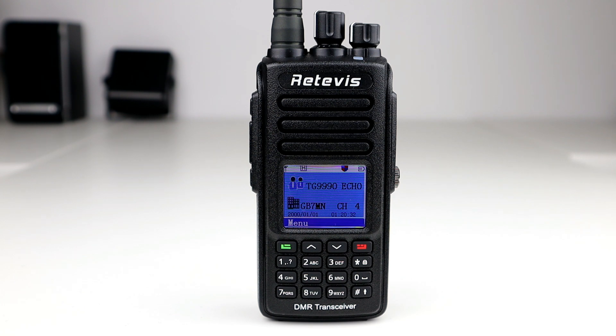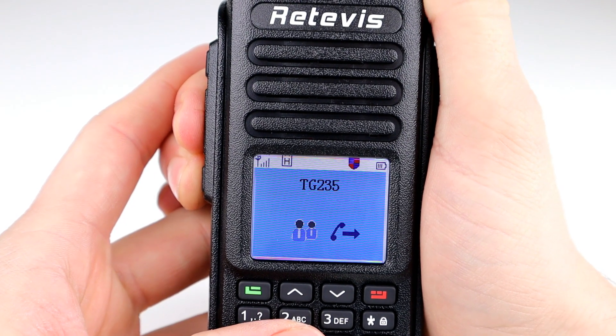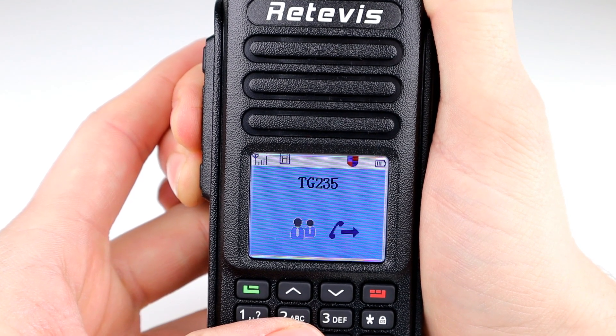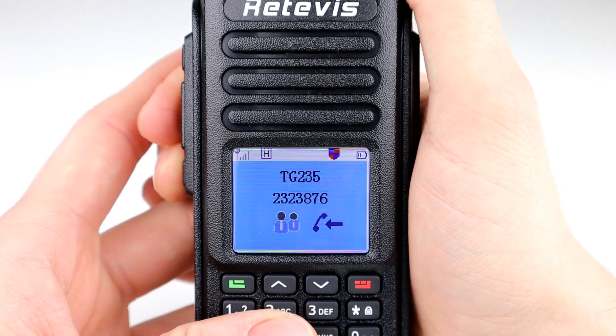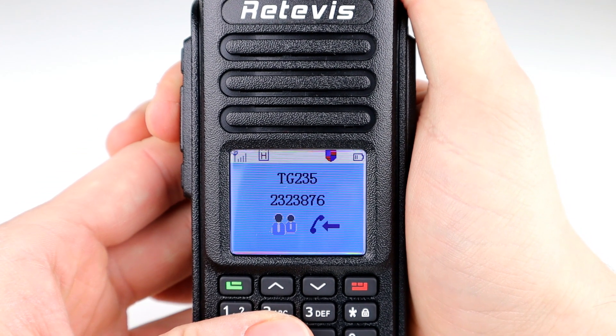We are going to do some testing in another video, but what I'm going to do now is put a couple of calls out on DMR on the network and see if we can make a contact — it'll give you an idea of how the radio transmits and receives and confirm the code plug is set up right. Putting a few calls out on Talk Group 235... M3HHY, listening 235, via GB7MN, for any calls and standing by. M3HHY — anybody around for a radio report? 2E0MPV to M3HHY, I can hear you loud and clear on 235.